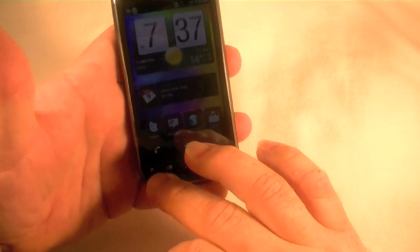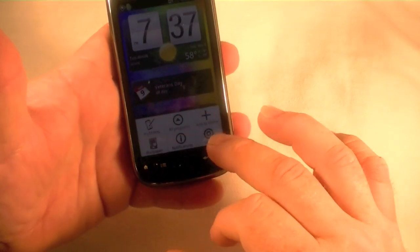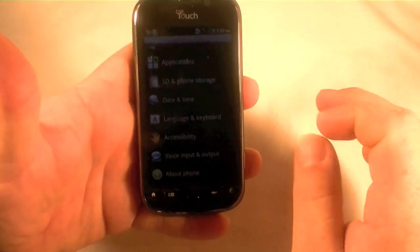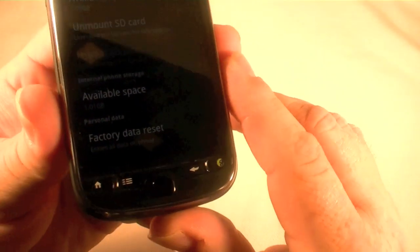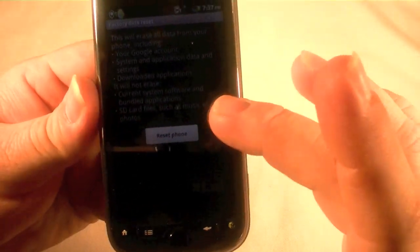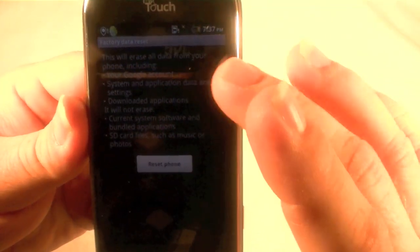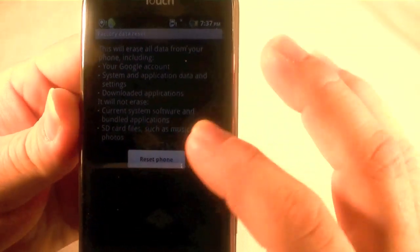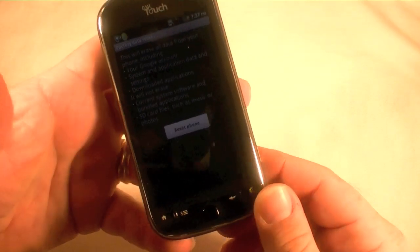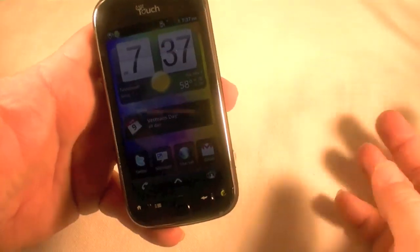Let me go back to the front and show you. Go to your settings and then scroll down to SD card and phone storage. Down here at the bottom you click on factory data reset. This will erase all your data, your Google account, etc. Hit reset phone and that's what you would do. It takes about three to five minutes to do all that, but I'm not going to do that right now.